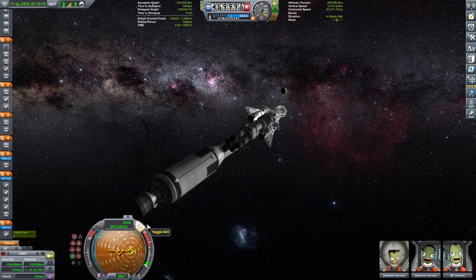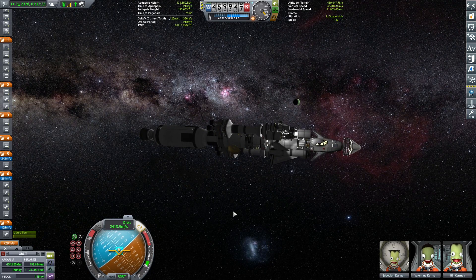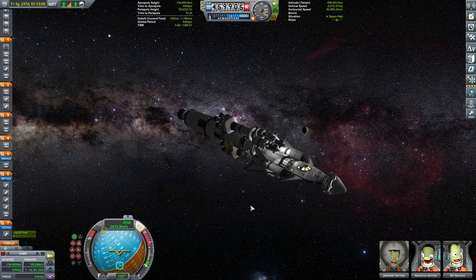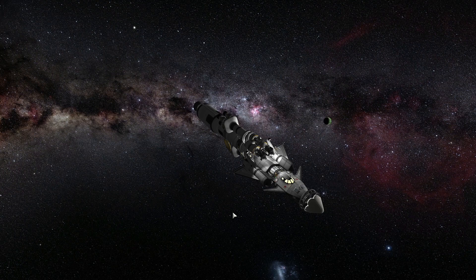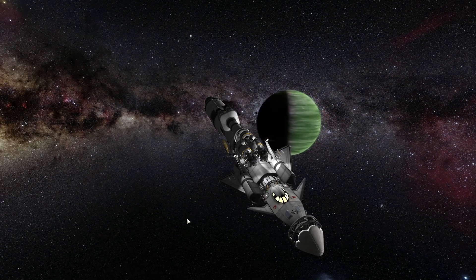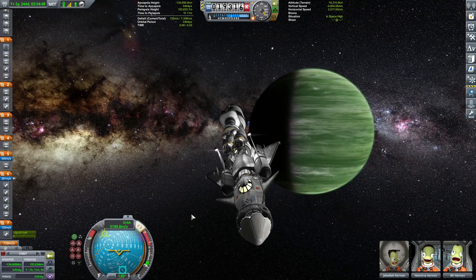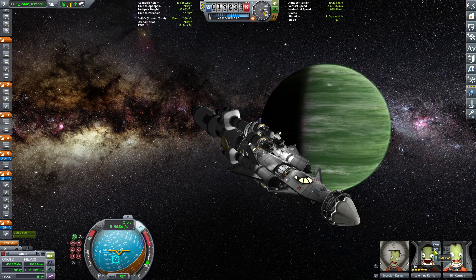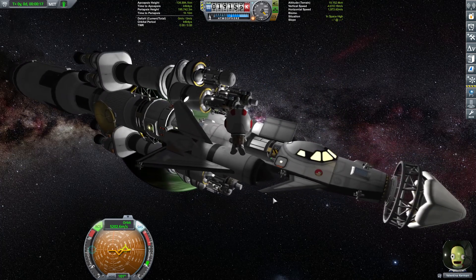Our periapsis is 193,000 kilometers — that's a little bit on the low side. We want at least 196. Beautiful picture as we approach Jool. By the way, this is stock visual enhancements together with — no, that's actually the Astronomer's mod, I think. And we see Laythe in the background. Now we're going to go for an EVA — do an EVA report and take a magnificent selfie.